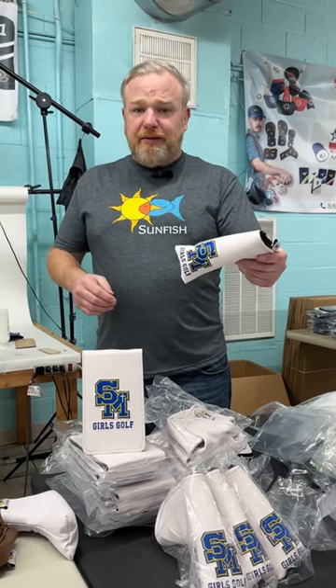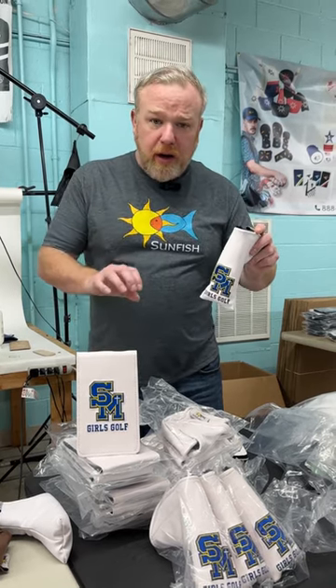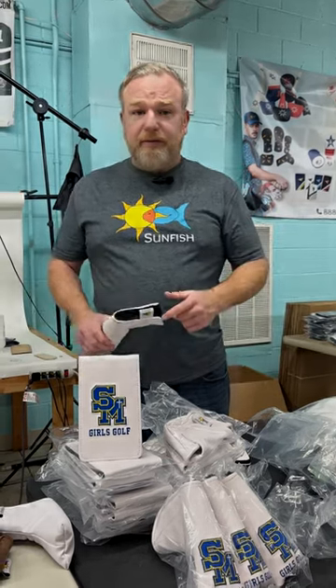We can do any type of product — driver, fairway, hybrid, blade, mallet, alignment stick, scorecard and yardage book cover, cash cover, anything you need for your golf team. Sunfish Golf is your resource for custom logoed small-run golf stuff. Give us a call — we're in Nashville and we have a great team of people here. We would love to serve you. Thanks!